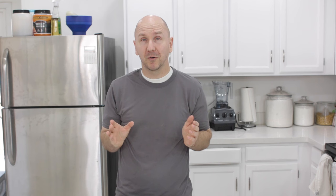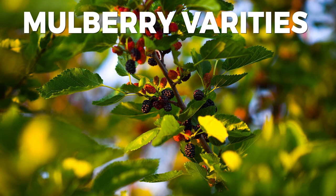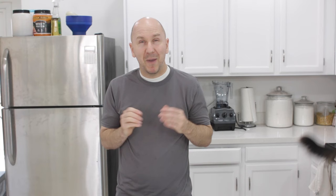They come in a couple of varieties — a fruiting and a non-fruiting variety. There are so many different types of mulberries: there are white ones, red ones, and black ones. Here is a list of some of them, not all of them. We have the sweet lavender, the Shangri-La, the big white, the downing, the Pakistan. The Pakistan mulberry is awesome — it's really long, like three inches long.